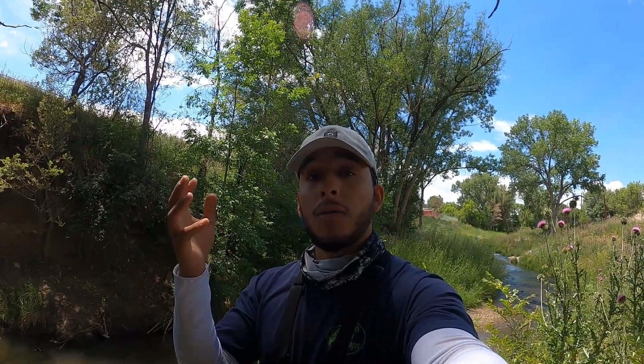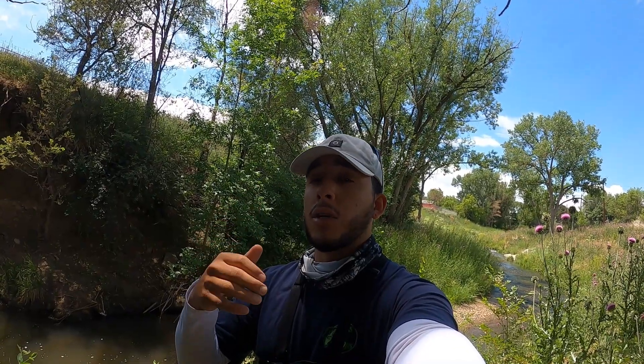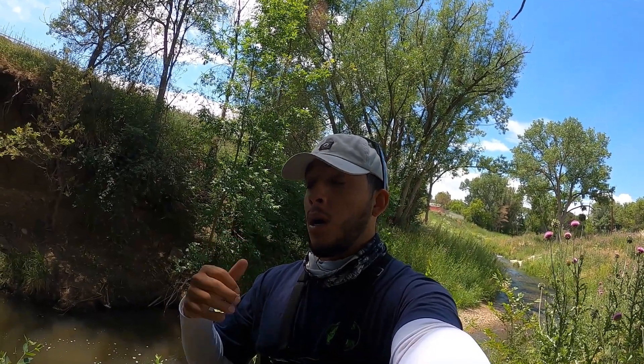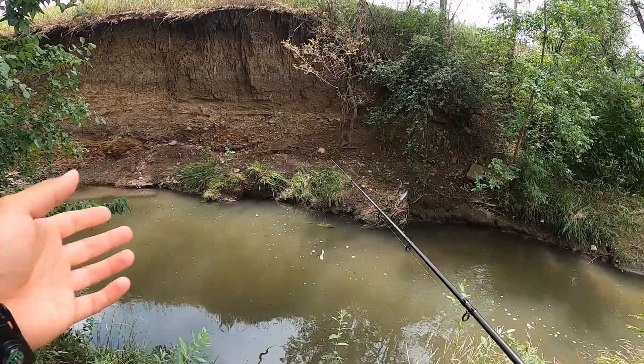A lot of people tend to overlook a little stream like this, but I've definitely caught a few different species here. Hopefully we can just highlight that. The goal today is to do some microfishing here in this little stream. We're going to use a variety of baits. I've caught these fish on soft plastics, but my go-to bait is hot dogs. We're going to showcase that right now. We got the stream right here in front of us.